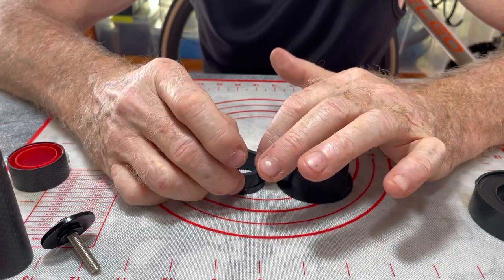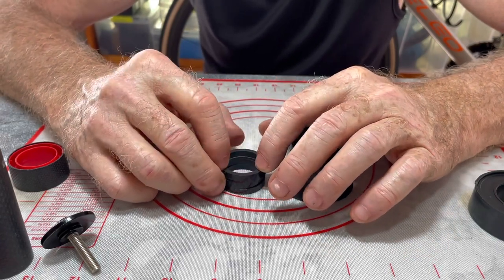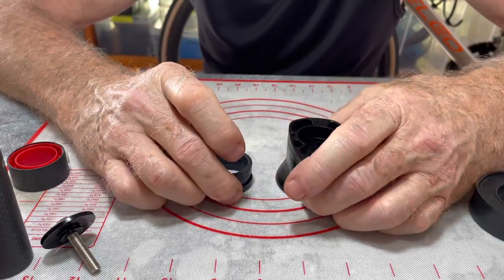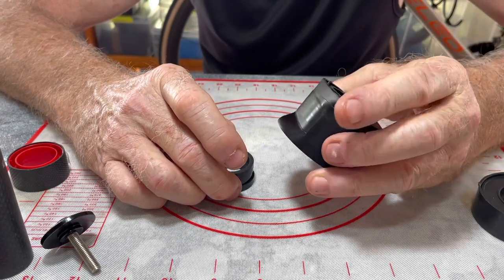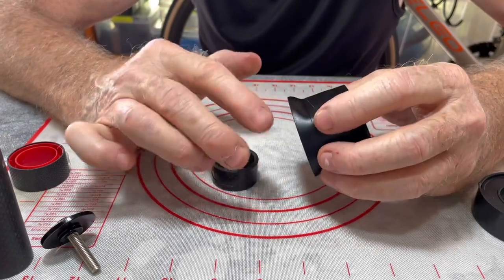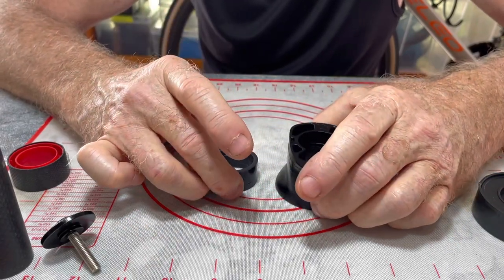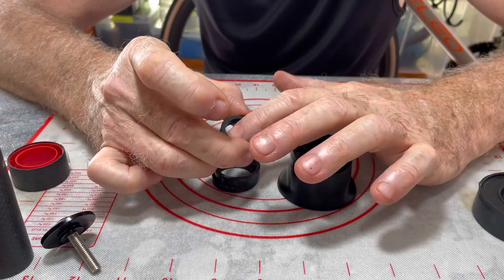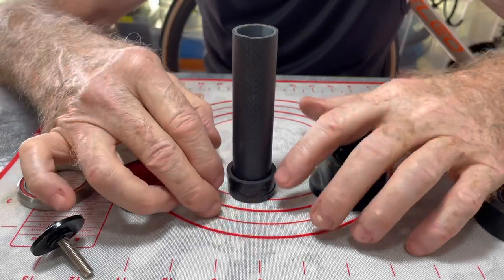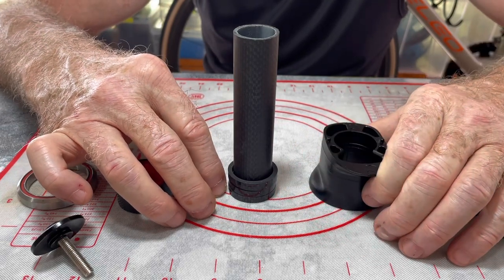You'd have to cut a slot from about here to here to run all the cables through, and then what do you do? Underneath the spacers you've got a top cap that fits onto the top of the frame — both the rim brake and disc brake frame have one. On the rim brake frame, the top cap has an interior diameter the same size as this disc brake one. So now you've got a slot cut in the spacer and you'd have to cut a slot in the top cap too — and that clearly won't work.